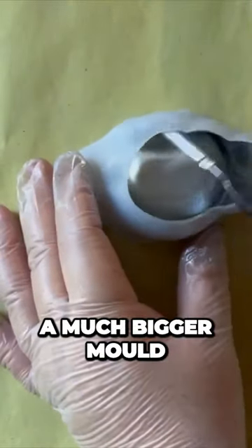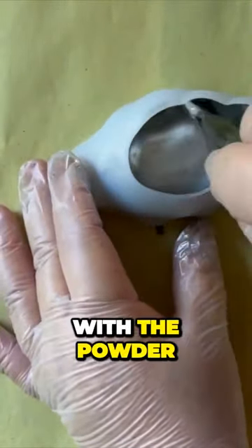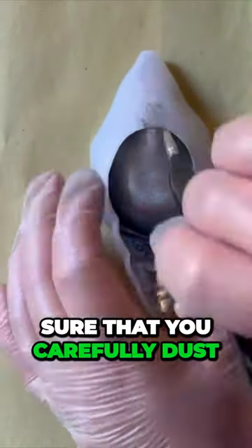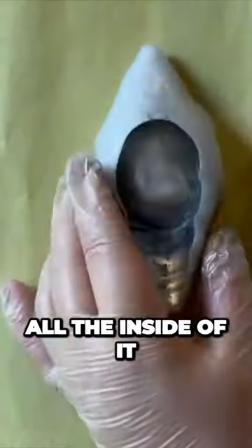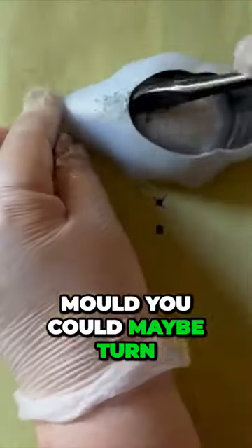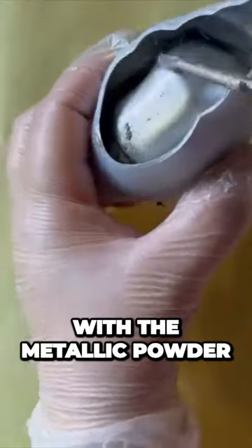So with this one, it's a much bigger mould than the others that I have dusted with the powder. You really need to make sure that you carefully dust all the inside of it. Now, if you've got a different mould, you could maybe turn the mould inside out and dust it with a metallic powder that way.